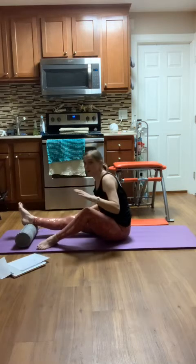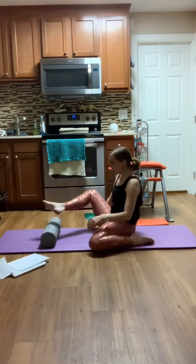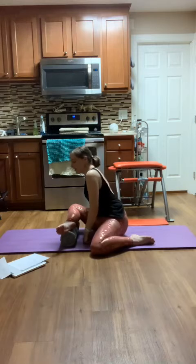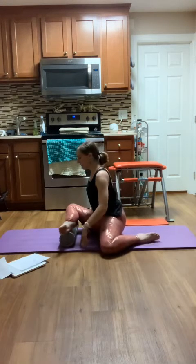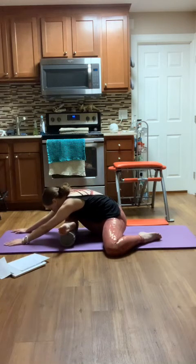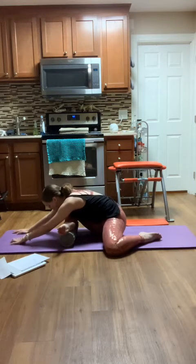Stretch through the back side of your leg. I'm going to take my left leg behind me, pull the foam roller, and line my shin up on that foam roller. If it feels okay, you can also stretch this leg back behind you. We're going to stretch forward over your leg — hopefully you feel this in the outside of your hip, the leg that's on that foam roller.